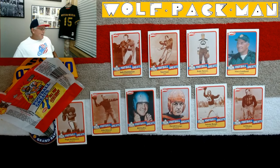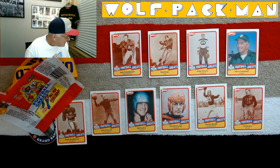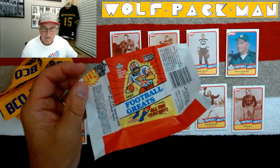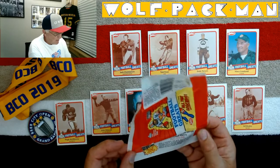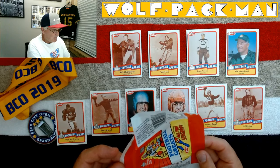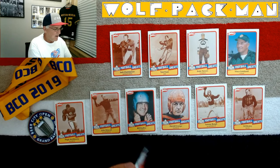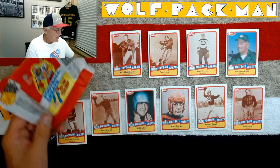1989 Football Greats by Swell. Can you believe that? They put out a Hall of Fame card set. Cool idea, huh? And here's the Hall of Fame poster you could get back then — full color — by sending in two wrappers and four bucks, plus a dollar for postage and handling, and they would send you a 36 by 24 Hall of Fame poster. That's pretty cool. Kind of bummed I didn't take them up on that deal.